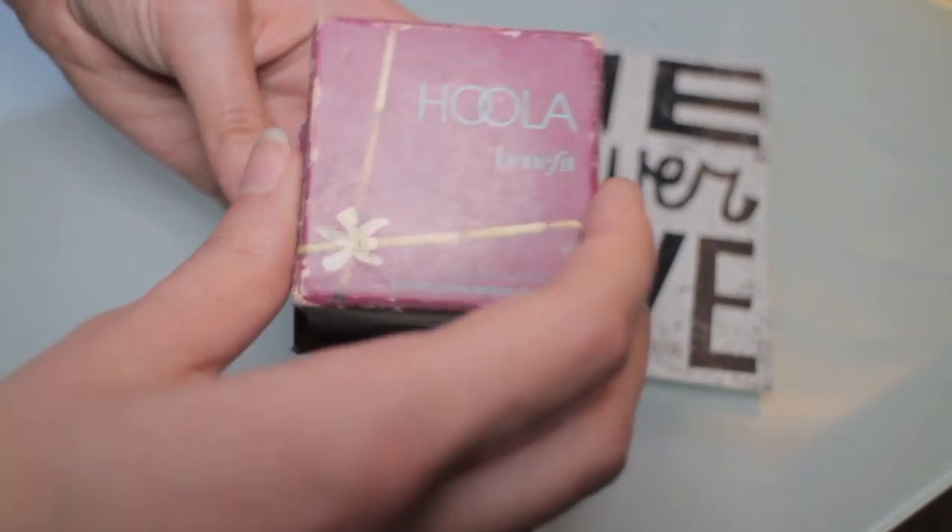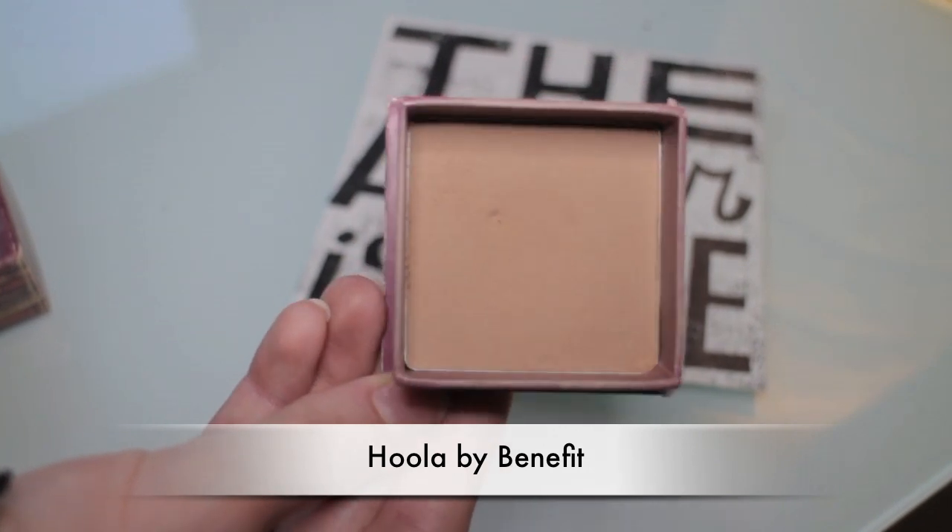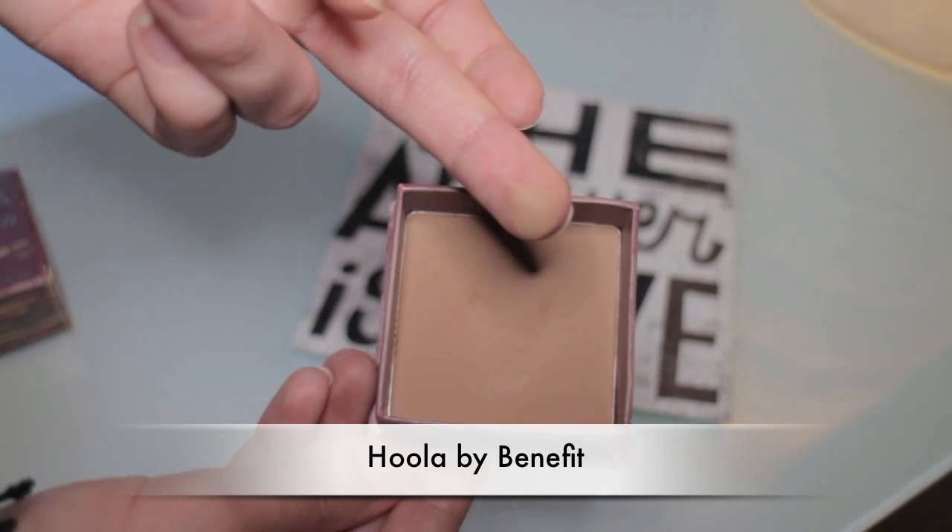Let's move on to one of the key steps for this look: contouring. Here I've gone for Hoola by Benefit. I know it's pretty expensive but I think it's worth buying at least once for the brush it comes with. I'm doing some contouring to recreate Angelina's face shape using this brush that comes in the box — I really enjoy it. Some girls prefer an angled or pointy brush, but this shape is perfect for me, and similar brushes from other brands are very expensive, so I think this is a great deal. I'm using this brush to contour my face and blend the bronzer.